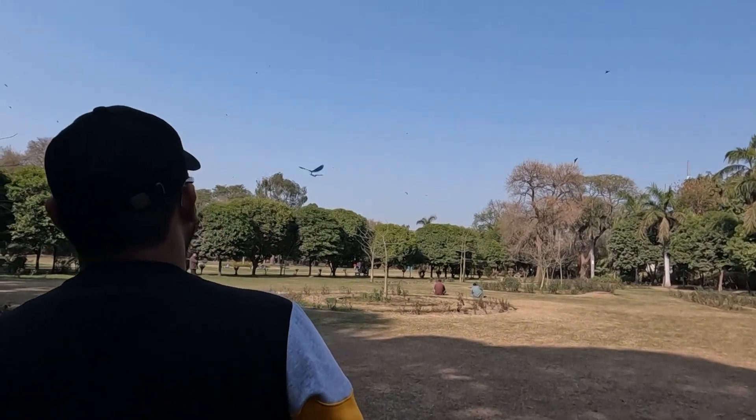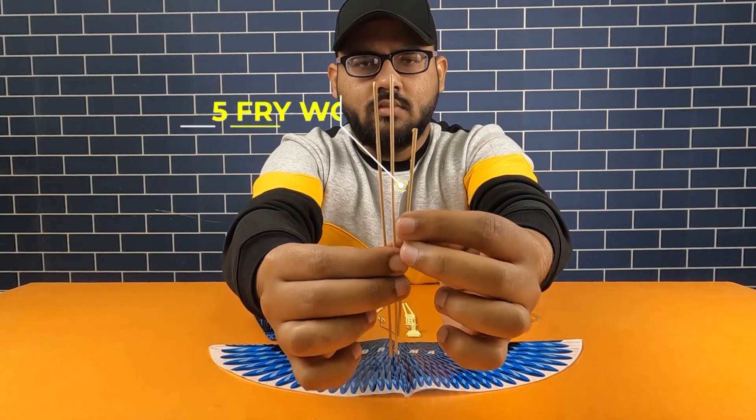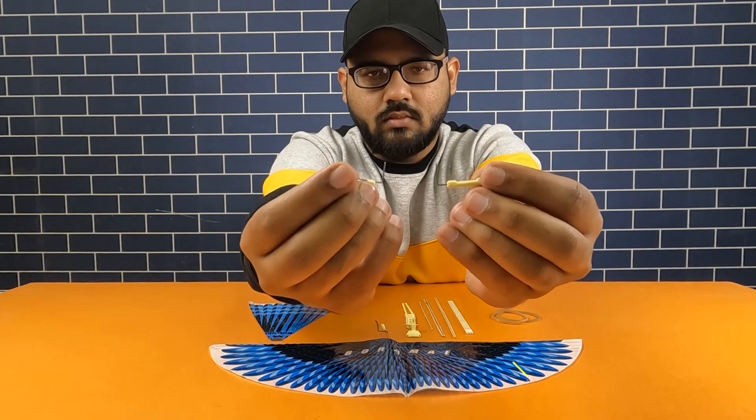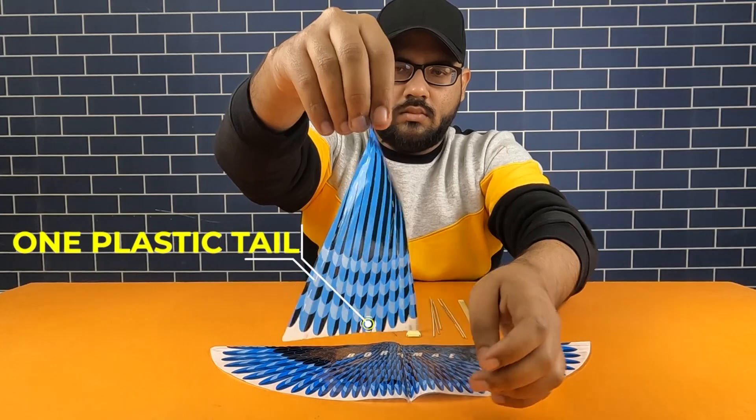Today we will learn how to make a flying paper sparrow. For the paper sparrow we need five fried wooden sticks, one ice cream stick, two plastic sticks, two plastic wing supports, one plastic base, one polypropylene sheet, and one plastic tail.